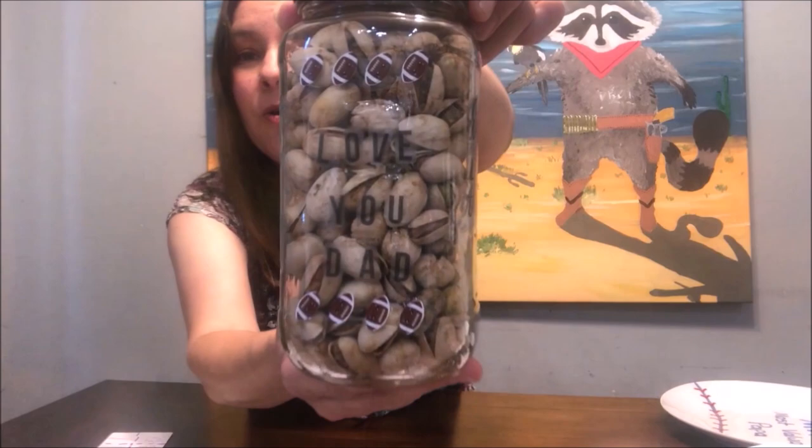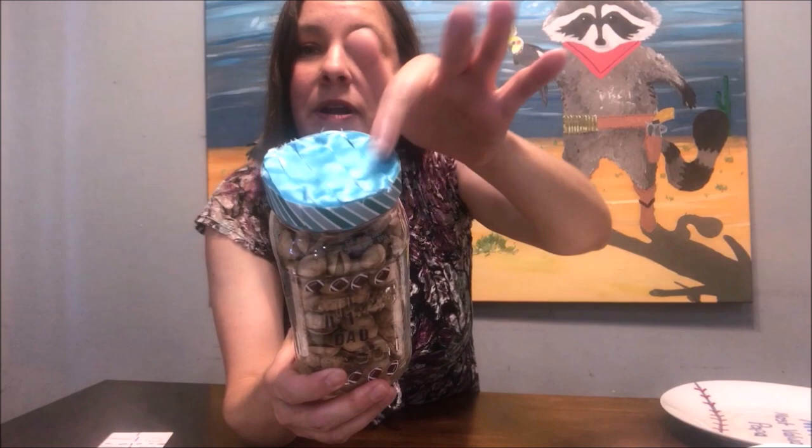What dad doesn't enjoy having his own little jar full of nuts, M&Ms, or candies? This is a mason jar just from a spaghetti sauce jar — I washed it out, dried it, and decorated it with stickers. It says 'Love You Dad,' I put some nuts inside, stickers like 'Number One Dad' and 'Don't Count the Days, Make the Days Count,' decorated it with ribbon on top and a sticker on the side. You can paint the lid or leave it plain — this is your project, your gift, however you want to make it.